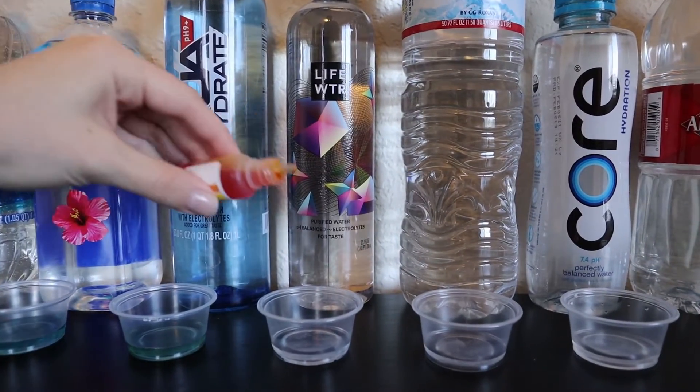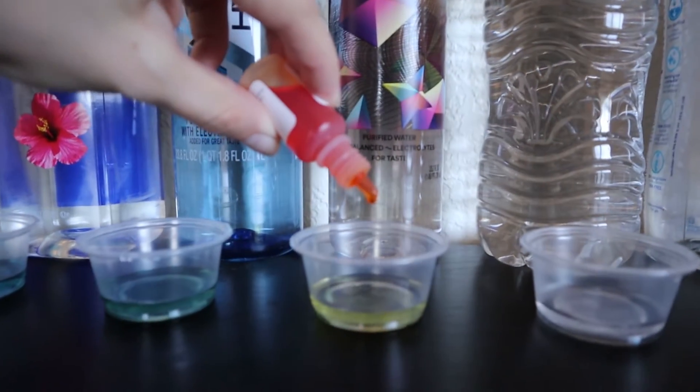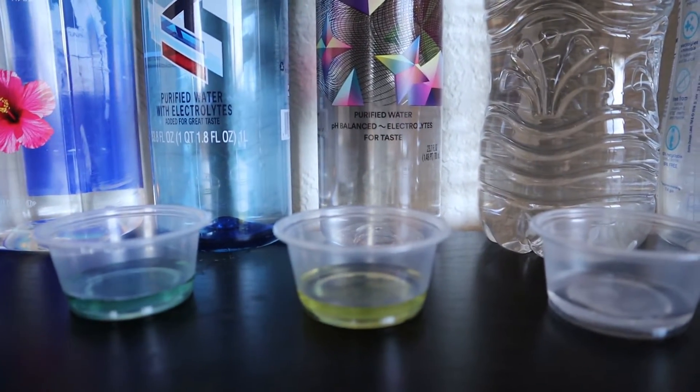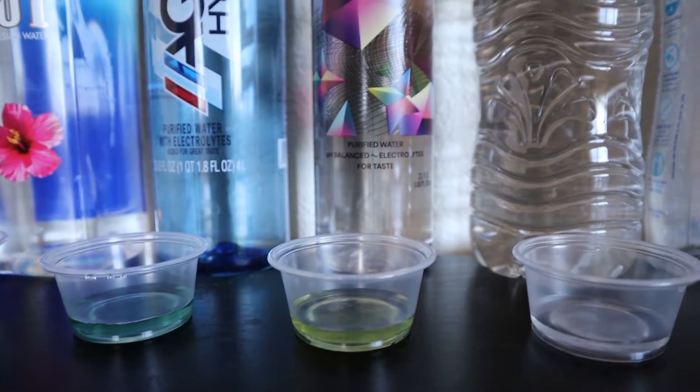Now we'll be testing Life Water. This is also a purified water with electrolytes added for taste. Can you guys taste the difference? Let me know in the comments below. But this looks more on the acidic side as well, so I'm going to give it a 5.5.